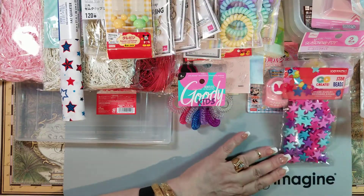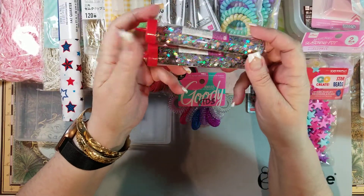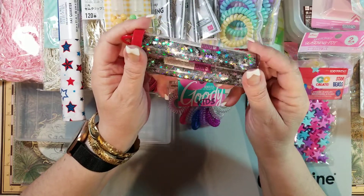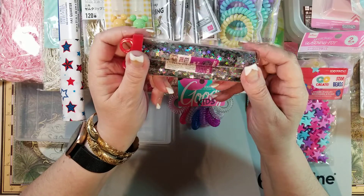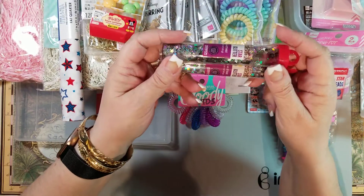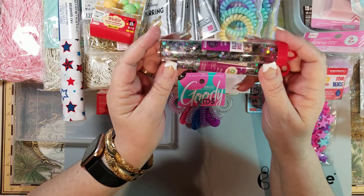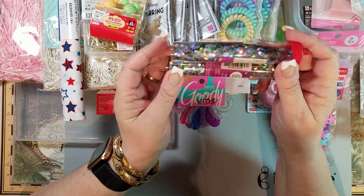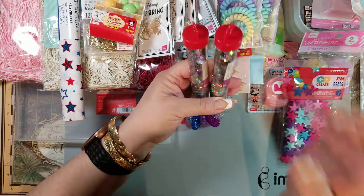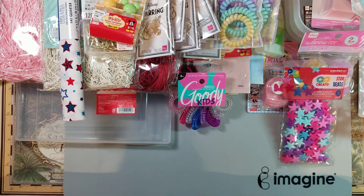I picked these up for somebody special — Ebony, these are for you! They're little tiny star glitter with no holes. I thought you could use a couple for your rosettes or mix with other glitter. I grabbed the last two they had and I'll put those in your box.